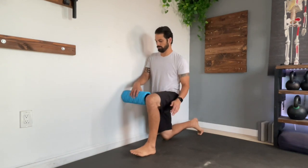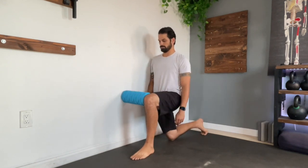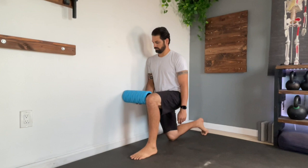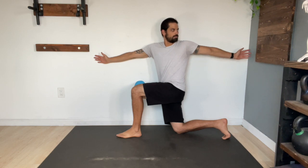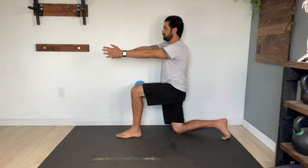Another rotational drill is going to be a T-spine rotation on the wall. Kneel next to the wall with the closest leg on its knee and the farther leg in front of you with the foot planted. Grab a foam roller and place it between the wall and the front leg. From here, rotate your body away from the wall while keeping the foam roller pinned with your knees. Once you reach your max distance, take one or two big breaths, then return back to your starting position and repeat. You may notice that as you take those big deep breaths, you're able to get just a little more rotation every single time.